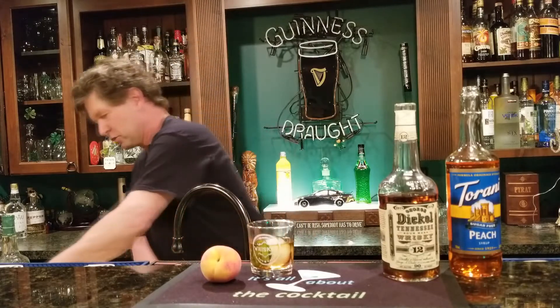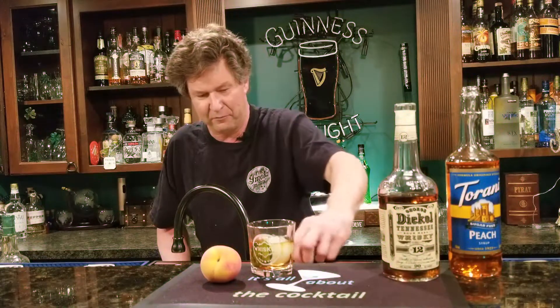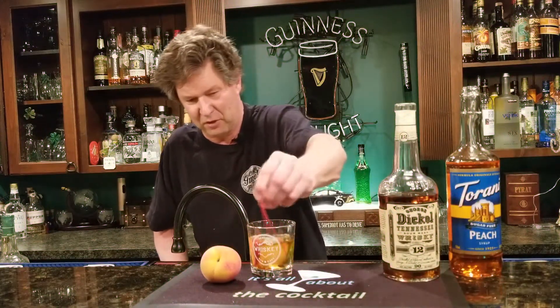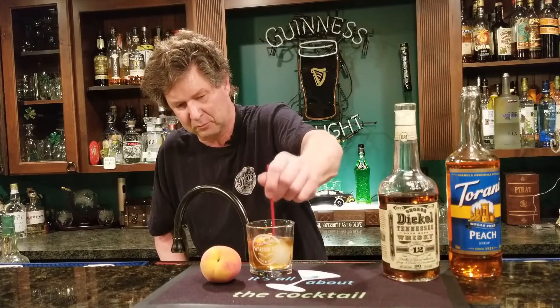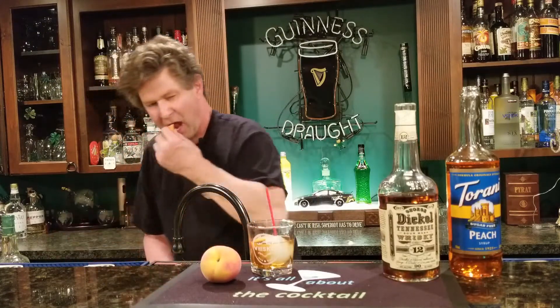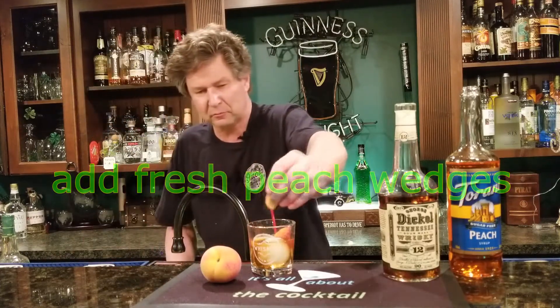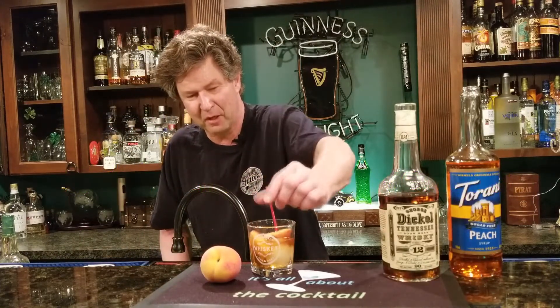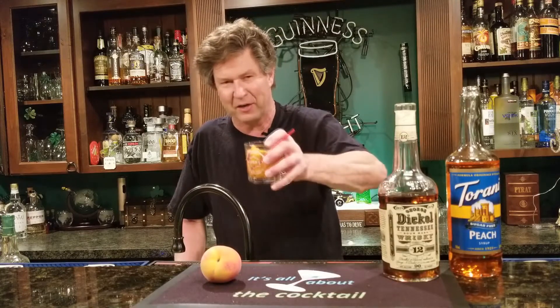I take some fresh peach slices and throw them along the sides of the glass. Give it a little stir to get it cold with the ice ball. Throw your peach pieces in along the sides and give it a taste — I found this is pretty damn good. I was sitting there watching the sunset and thought I'd show this to you.